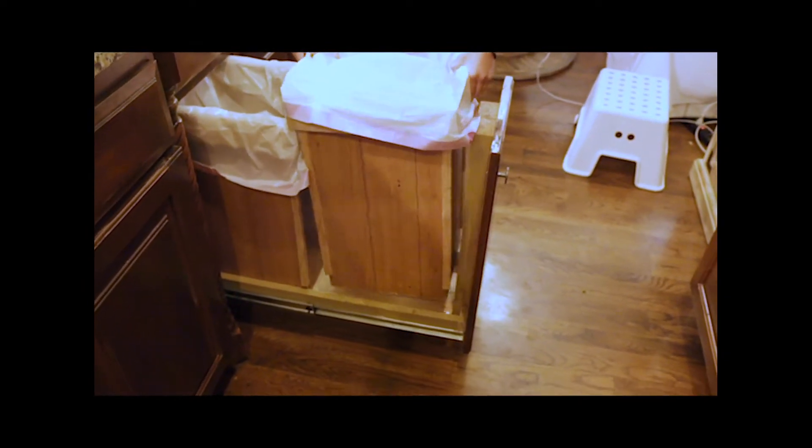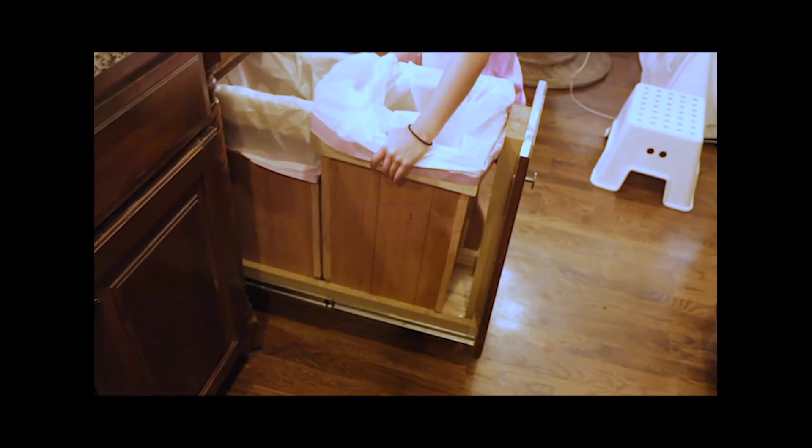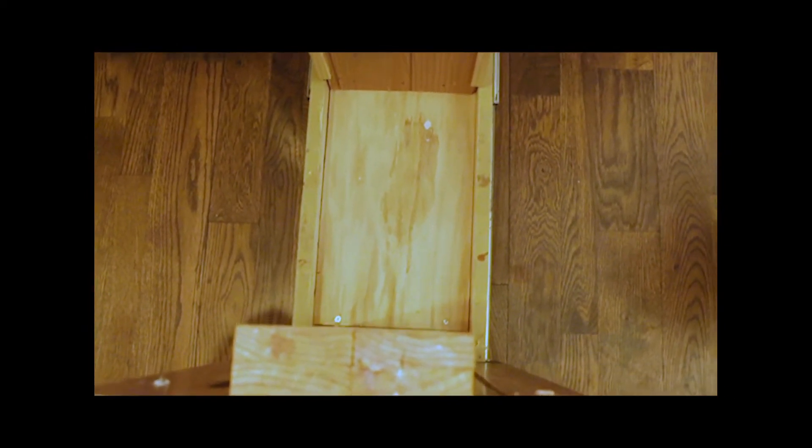That's a big tip for you: if you are going to make that slider, do not use rods or just leave open space, because trash will inevitably drop into that space. Make sure that you have solid wood that captures it so it's not dirtying your cabinet. That's really important.